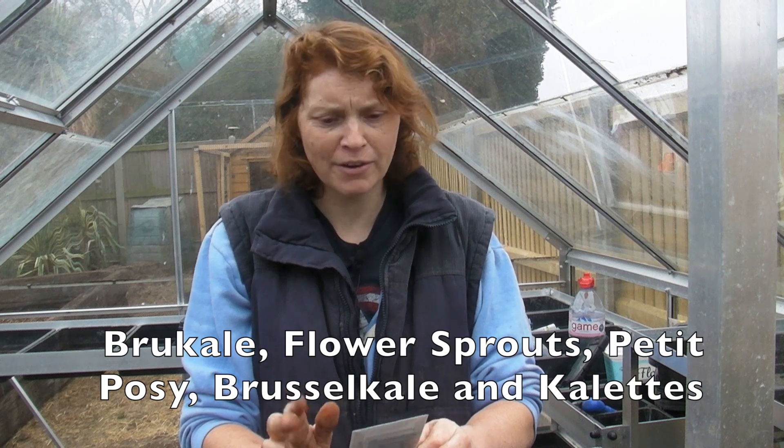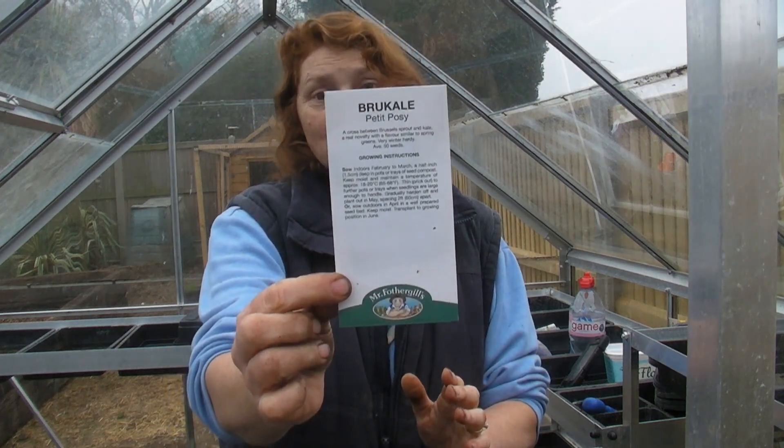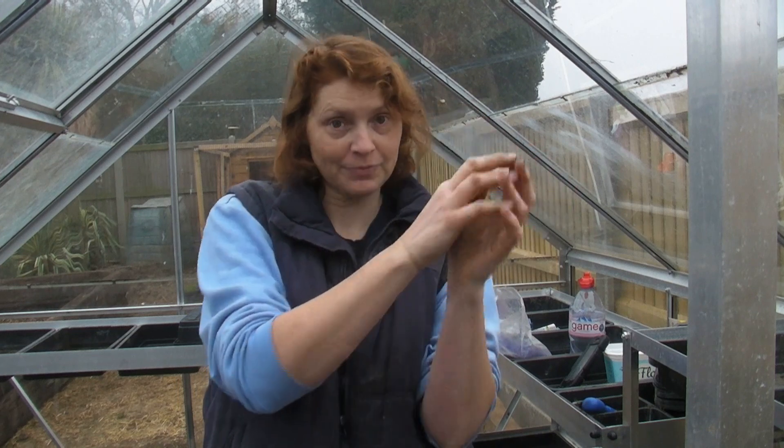Now these ones have gone through various names: flower sprouts, petit posies, brukale, and I'm sure there are other ones I just can't remember. But basically these are a cross between Brussels sprouts and kale. They are lovely - they grow like a Brussels sprout, and instead of getting the circular Brussels sprout on the stem you'll get like a little flower sprout. It looks like a cabbage flower, it's beautiful, and you just cook them exactly the same way as you would cook Brussels sprouts and they're fabulous.